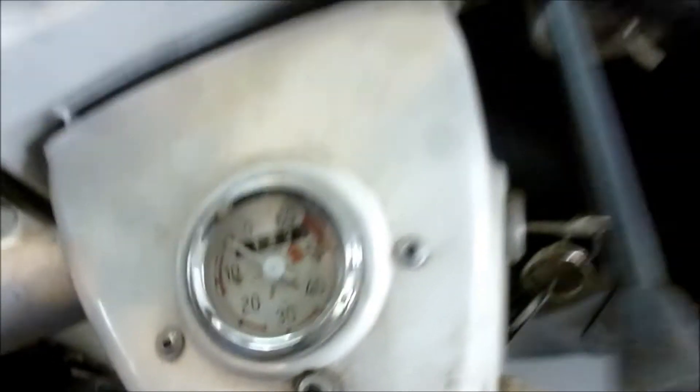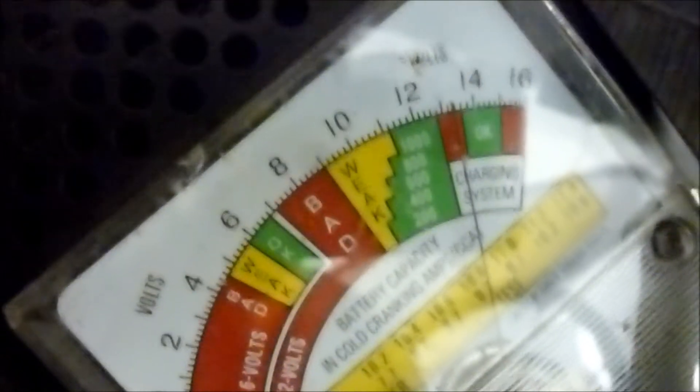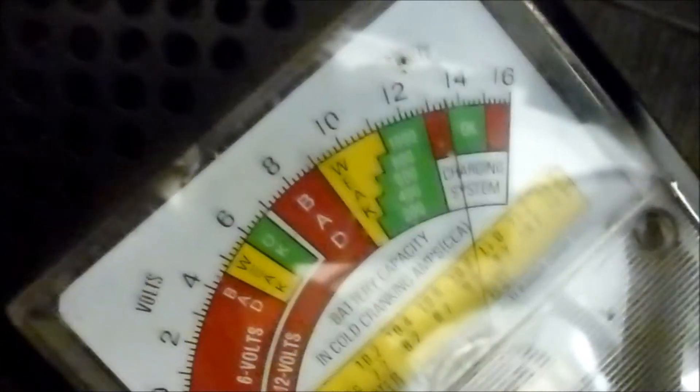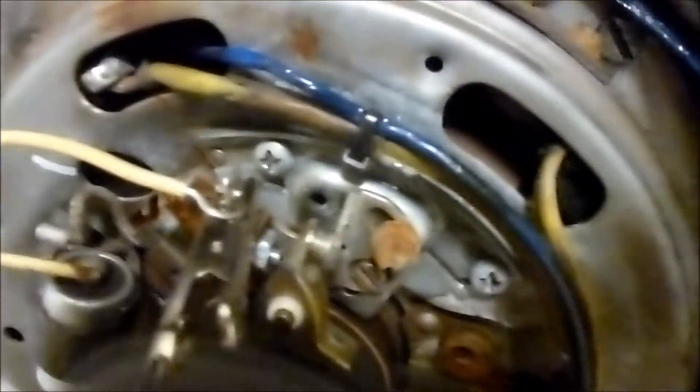The charge light goes off. Awesome. I can hear the engine whirring. I've got about 13 volts, which is awesome. I don't have a fan on it so I can't run it very long. You can see my point direction right there. I've got a hot rod coil in it, just to get her going.